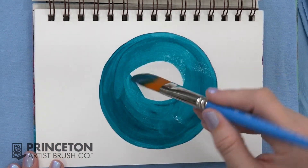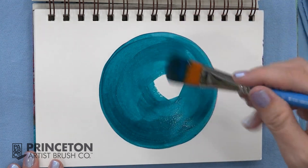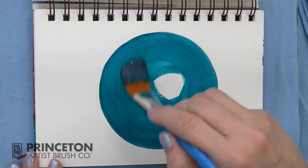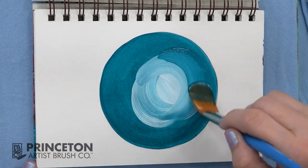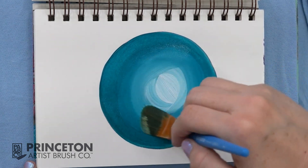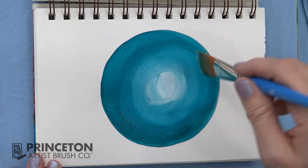The oval wash brush's large shape and soft bristles make it well adapted for blending. Just wipe off your brush to get off the excess paint, and softly go over the top.